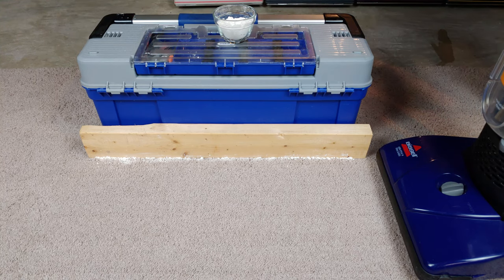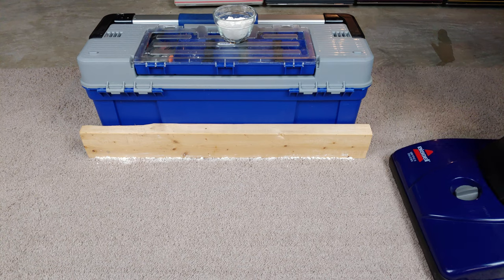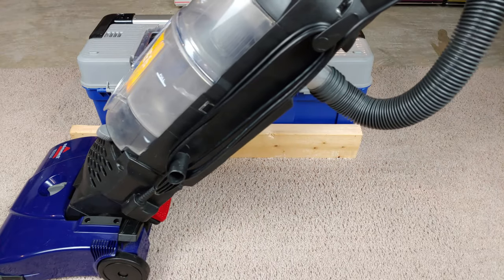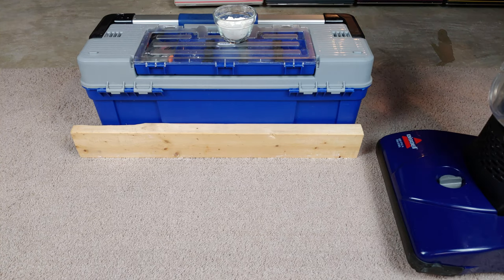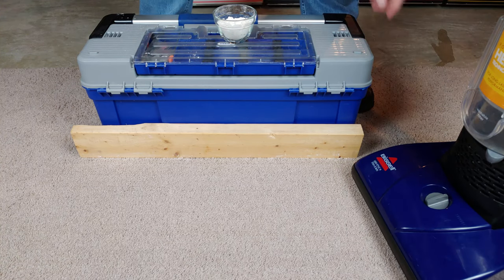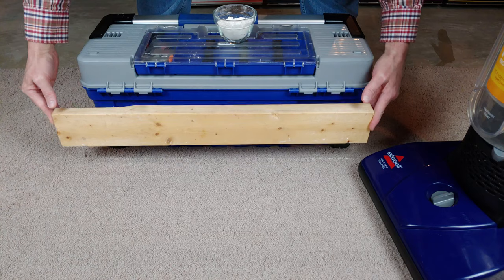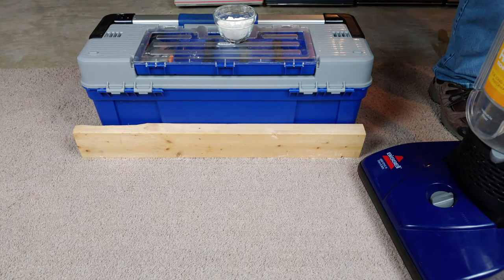And away we go. That one seemed to do a little bit better than the Turbo — it did noticeably better than the Turbo. All right, let's move on to our last competitor.